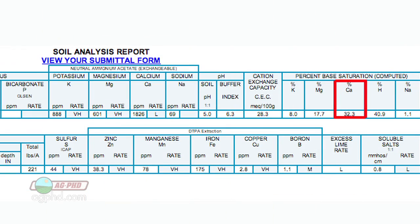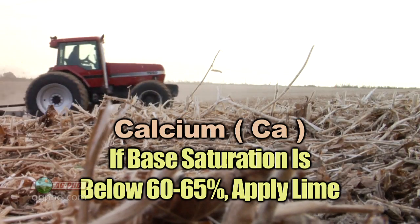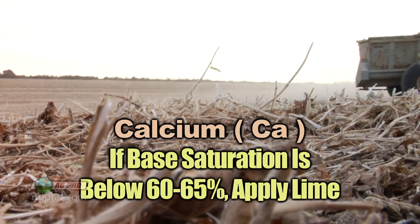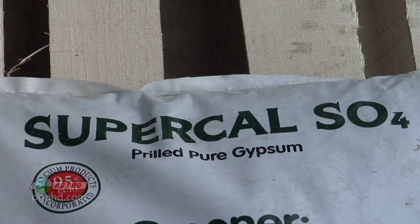Calcium is also fairly easy to address — if you're low, you can add more calcium from a variety of sources. If you're below about 60 percent calcium on the base saturation, we'd suggest putting on some lime. Once you're above that and still a little low on calcium compared to where you'd like to be, you may use something like calcium sulfate or gypsum. There are a number of different ways you can fix that.